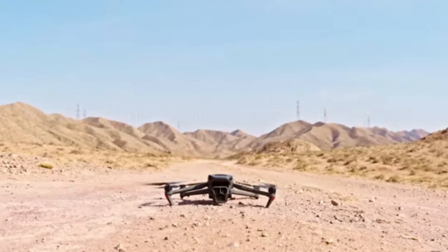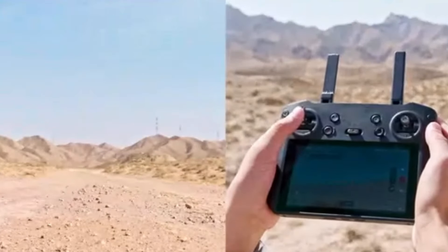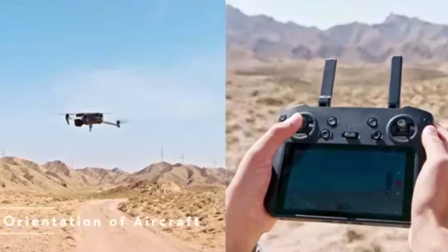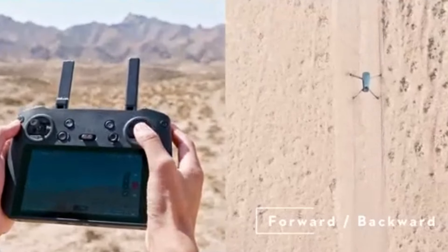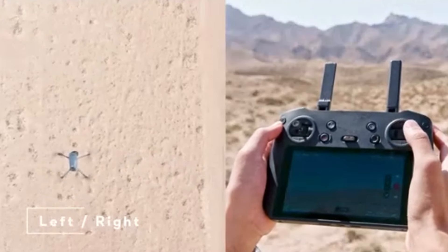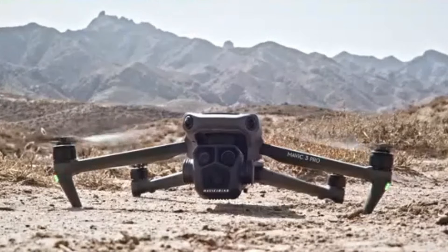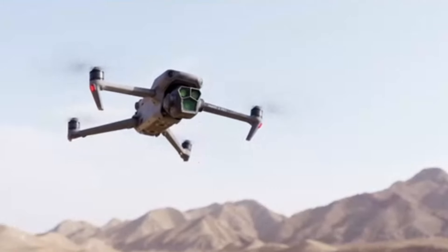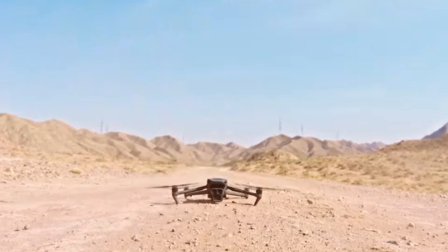DJI Mavic 3: The Mavic 3 is equipped with a dual-camera system that includes a 20MP Hasselblad camera with a 4/3 CMOS sensor and a secondary 12MP telephoto lens. This setup allows for capturing stunning 5.1K video at 50 frames per second and 20MP still photos, providing superior image quality and greater detail. The larger sensor size significantly improves performance in low-light conditions, offering better dynamic range and color accuracy. Additionally, the Mavic 3 supports advanced shooting modes such as hyperlapse and panorama, catering to professional photographers and videographers.